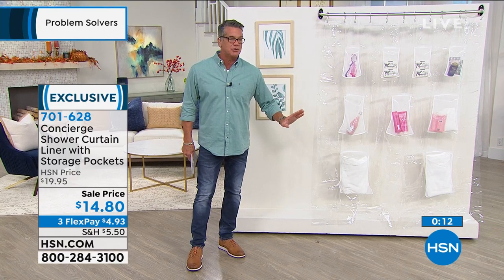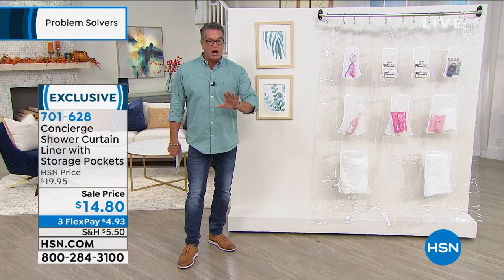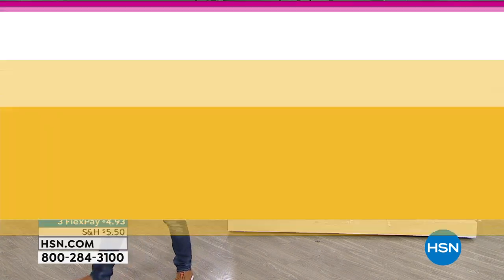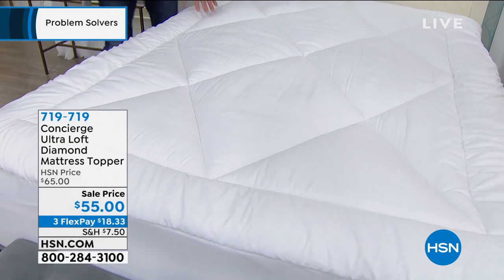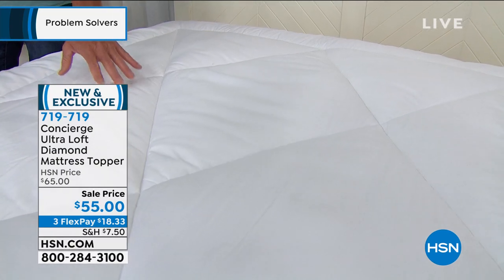We're moving on with so many people ordering. Coming up is our Concierge Collection mattress pad. All the mattress covers I have in my house — the ones I bought for Danny at school in Boca Raton — I use these. The last one I bought was this one exactly: the diamond shape ultra loft. This will give you an immense amount of support and comfort on top of your mattress.